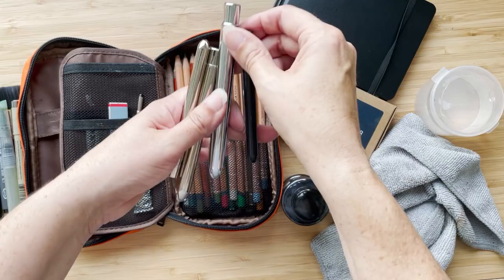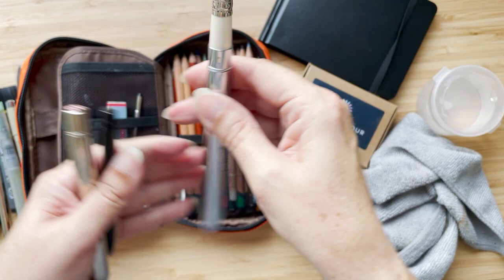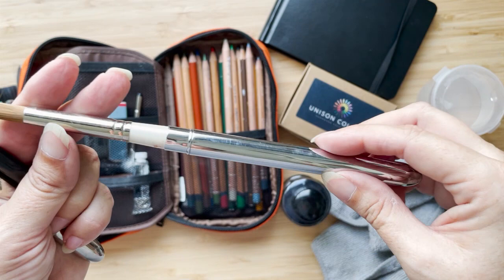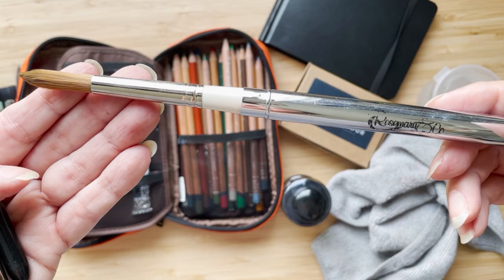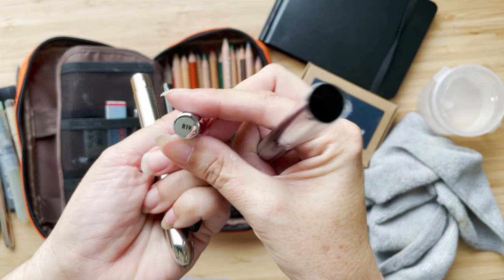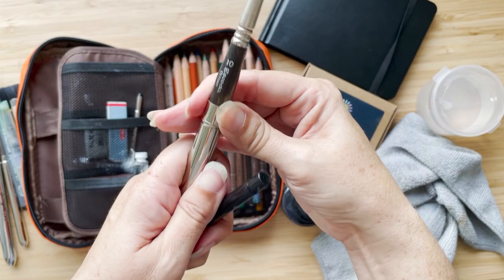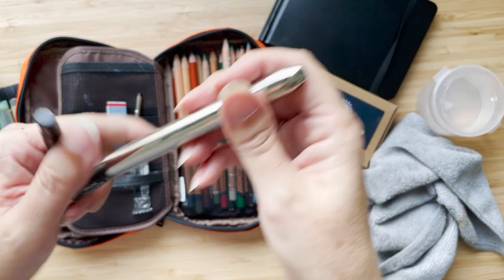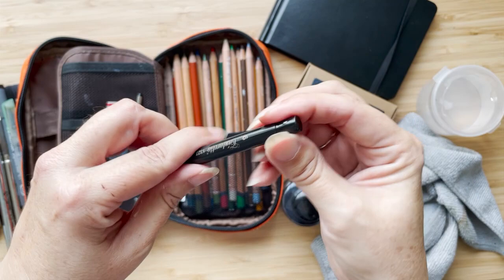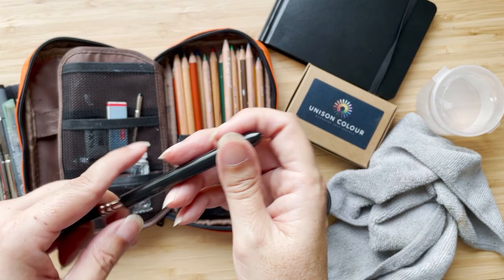There are four brushes here. I have the Escoda Ultimo in size two, and then a Rosemary and Co — I have a video on this one — it's the R19, whatever size that is, so a round. Then I have a size 10 Escoda Ultimo, which is kind of more like an eight or even a six. That's why I got the bigger Rosemary and Co. And then this is a size six in Tintoretto. I did use quite a few of them last time I was away.